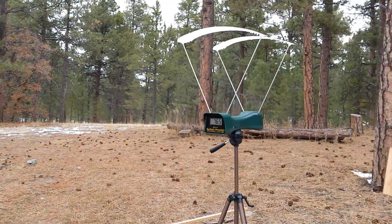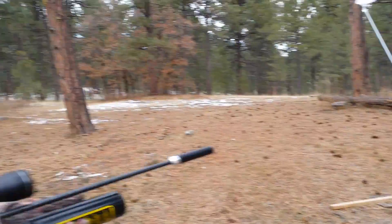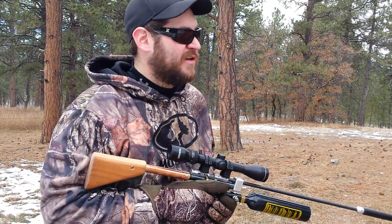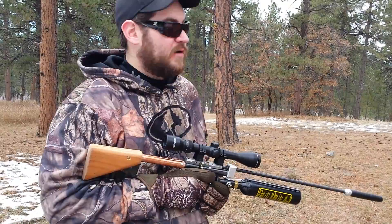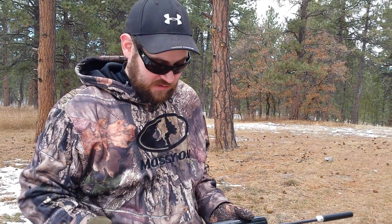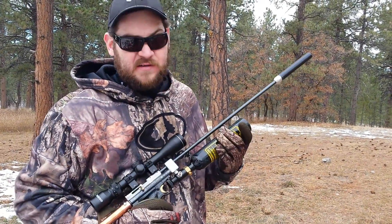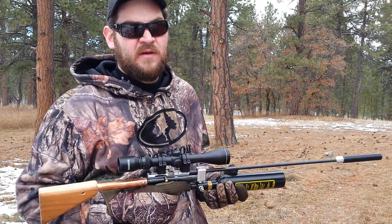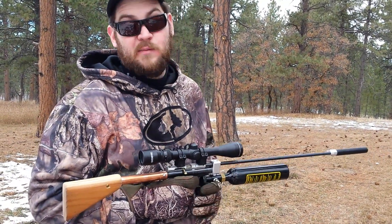And we are at 765. Not bad for this gun. That's a 14.3 grain Crosman Premier Hollow Point zipping out of there at 765 feet per second. Currently it's got about 1600 PSI charge in this paintball tank. I'm very happy with that number.